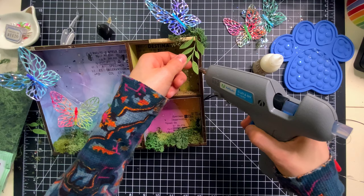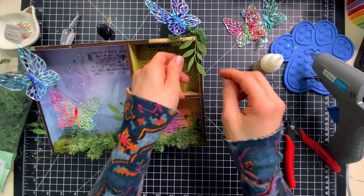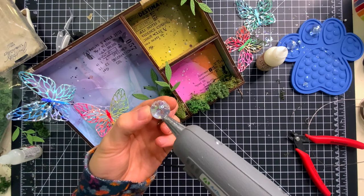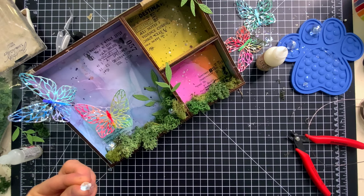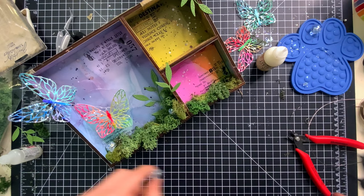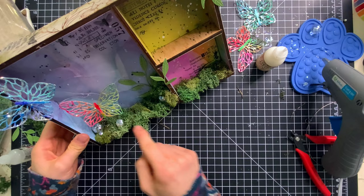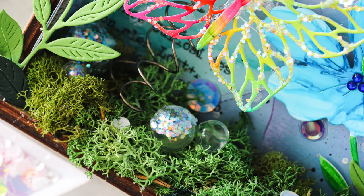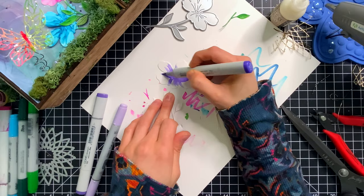Throughout this project I've been using new dies from the Dicember release from Simon Says Stamp — the stylized butterflies, the privet branch die for leaves, and I'm also going to pull in some medallions. Dicember is a special month at Simon Says Stamp all about celebrating the love of die cutting, with a blog hop focused on the new Dicember release plus other fun surprises across the entire month. While I was talking, I was adhering some clear bubbles from Tim Holtz — on some of them I covered the tops with unicorn confetti glitter from Simon Says Stamp to give them a sparkly fairy dust effect.